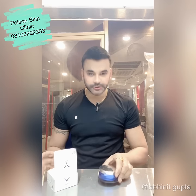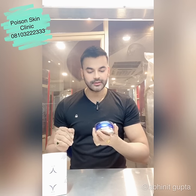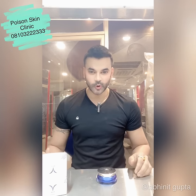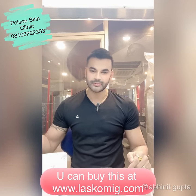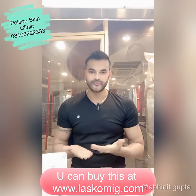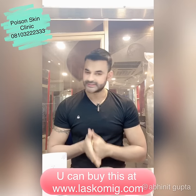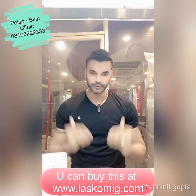You can find it at www.luscomic.com — you can buy and purchase it. Use it. The results are very good. It is totally organic, there is no side effect. It will give you a good result. If you have any doubt, you can message me on Instagram. My ID is Dr. Ablinda — I will put it in the description box below. Click it and purchase it. It is totally safe. If you have any issues like general loosening, use it. Bye!